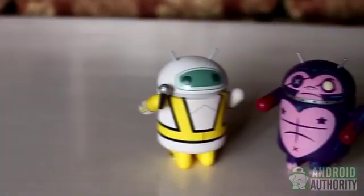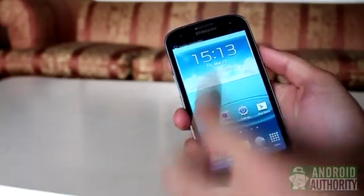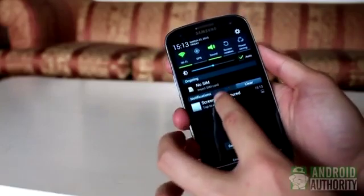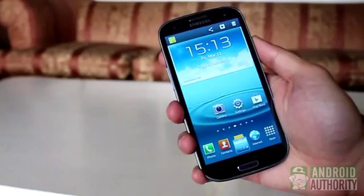Hi, welcome to Android Authority. I'm Mark. Sometimes you need to share to another person whatever is displayed on your screen. For such occasions, what you need is a screenshot. Do you want to learn how to take screenshots on your Android? In this video, I'll teach you how.